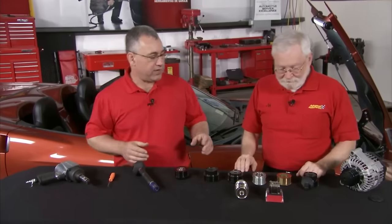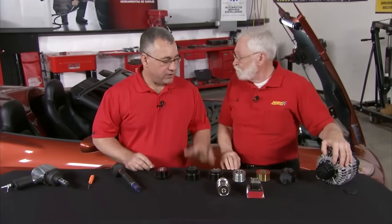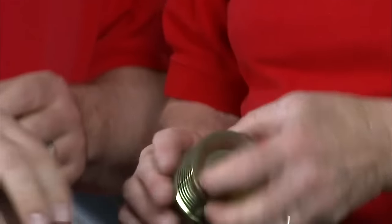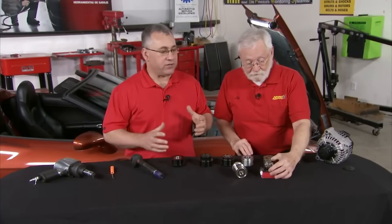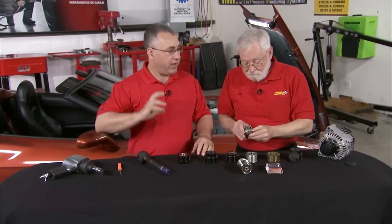Going back a few decades, we had solid pulleys to drive the alternator. It did the job when that technology was definitely in commonplace. Then in the mid-90s, we moved along to the overrunning alternator pulley, or one-way clutch, which is like a bicycle with a two-speed sprocket on the back — it will freewheel in one direction and lock or drive in the other.